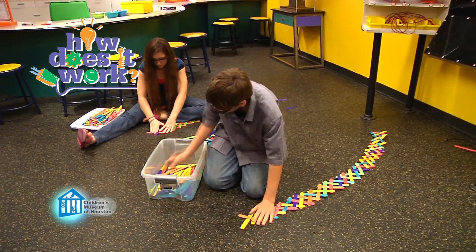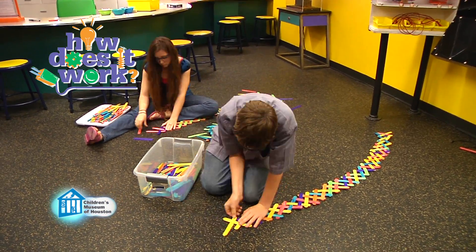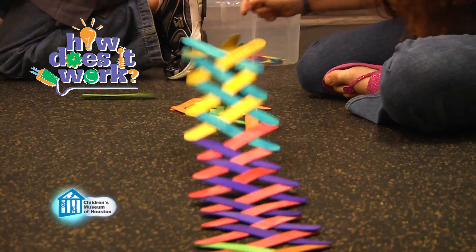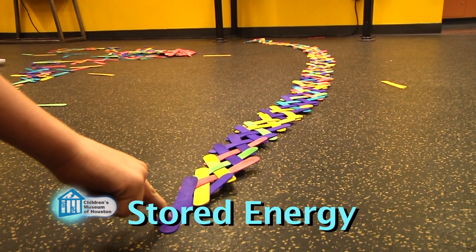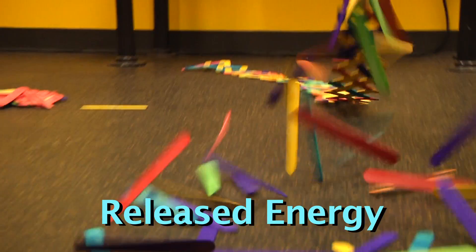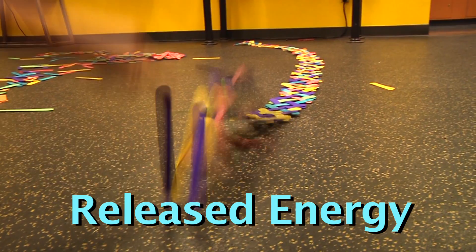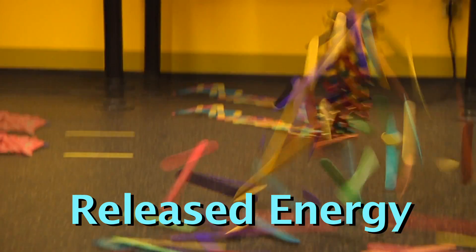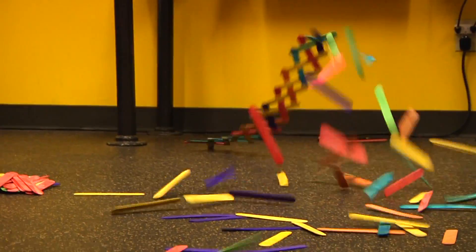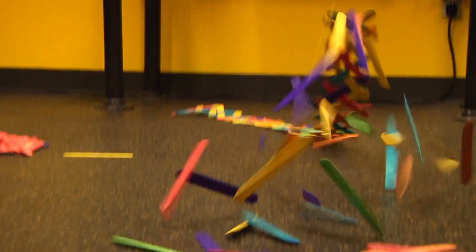Then just keep creating the pattern. To get the best result, you want to weave the pattern for at least three feet, but the longer you go, the better the final result. When you're ready, just let it go. When you let go, the energy stored by bending the sticks at the end is released. That released energy causes the stick to fly off, allowing the next stick in the chain to release its stored energy. And so it goes with each stick getting to release its energy as the chain reaction goes on down the line of sticks.